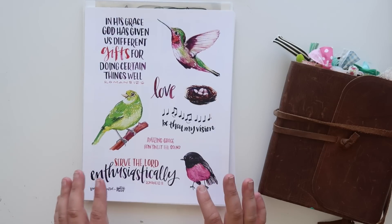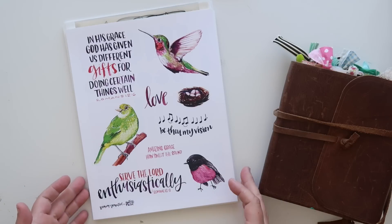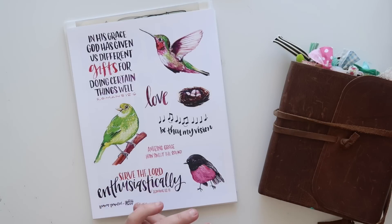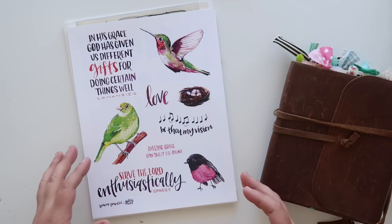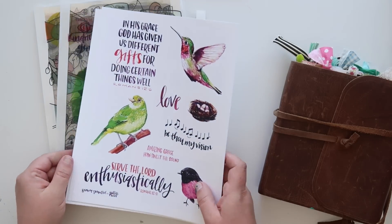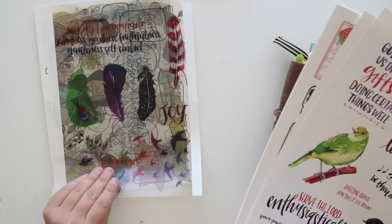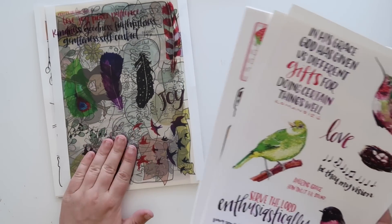My biggest tip for when you're purchasing digital items is just to go ahead and print them all off right away, because what's so great about that is that you have it available. But then later if you decide you want to use it in a different way — maybe shrink it down, make it into a sticker, or do other things — you're more likely to use them if you have them printed off. I always print on both white cardstock — I use Neenah bright white cardstock — and also on transparency paper, because I love to use those as well.